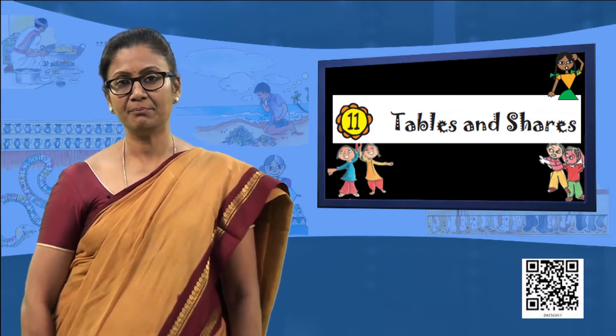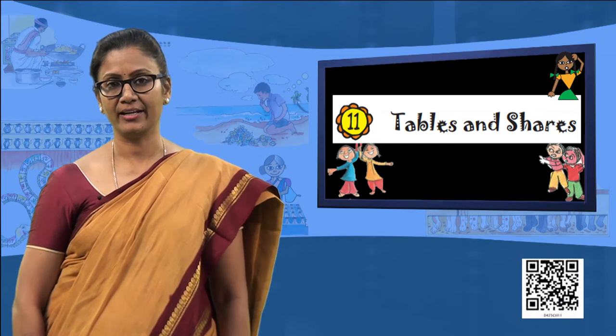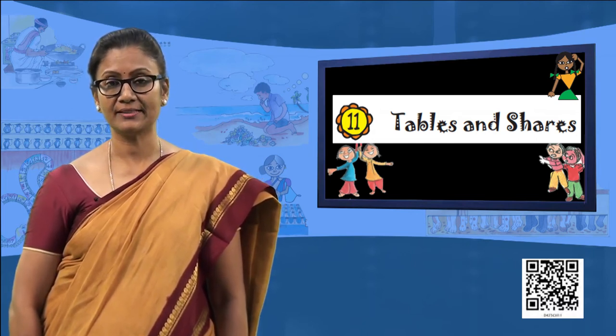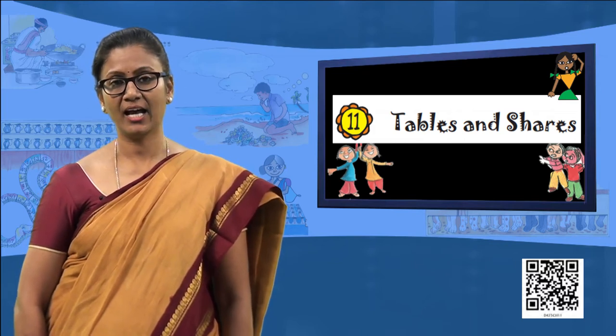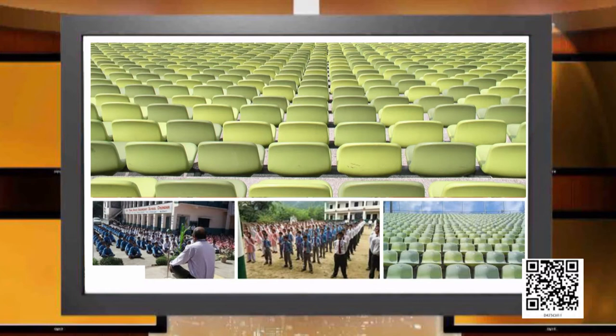Now that we have helped Bhima in arranging the jars, let me ask you a small question: where have you seen such arrays in your day-to-day life? The first image is that of a stadium where the chairs are arranged in vertical and horizontal columns. This helps us to locate a particular seat, and because they are put in arrays, the arrangement is very systematic.